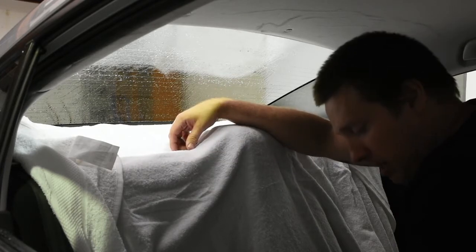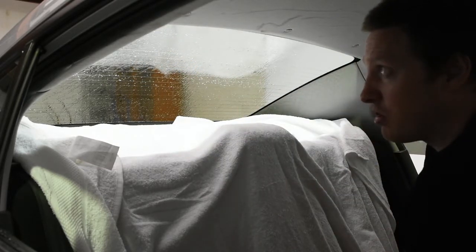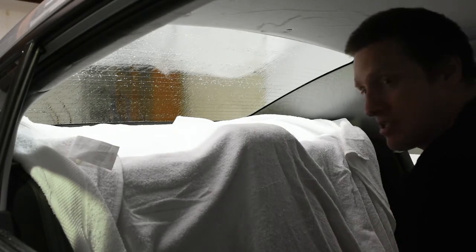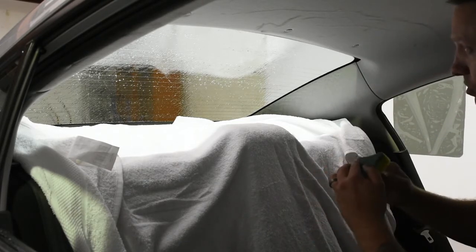If you go too hard with the steel wool on European cars you could damage the defroster lines, so I'd probably recommend a scourer. But if you look at the Dodgers and Chryslers, those defroster lines are very thick. Some people use wet and dry sandpaper or a lot of steel wool and elbow grease — they have to be prepped really well or you can run into a lot of trouble with peanuts and stuff happening after the install.